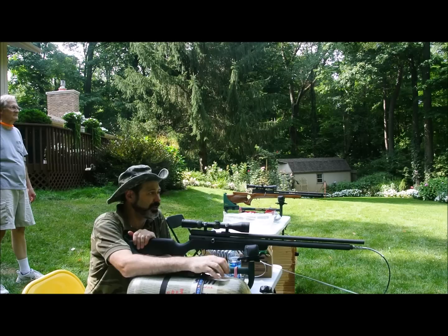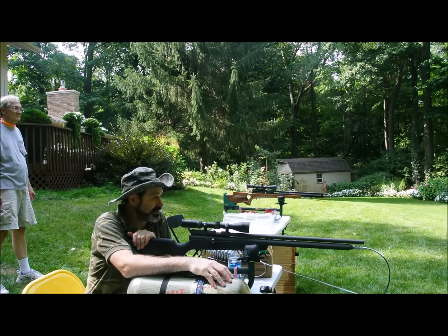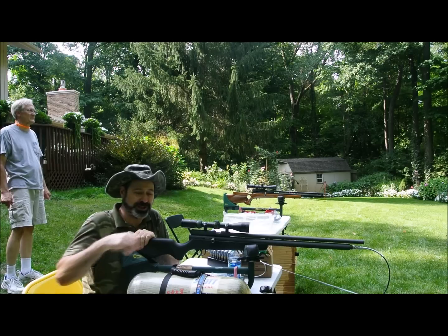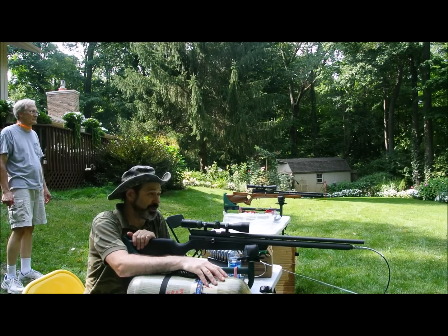I'm excited to see what comes out of Citrus Airguns. I'll try to get the numbers put together for the old 54. It's not the most exciting video in the world, but it's numbers and details and it's stuff that we all need to know.